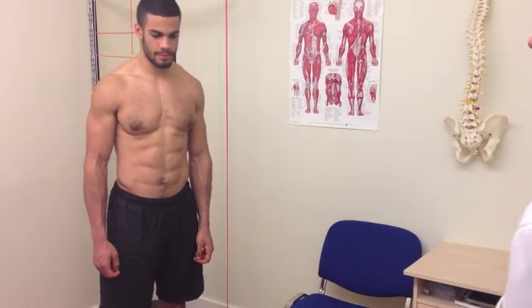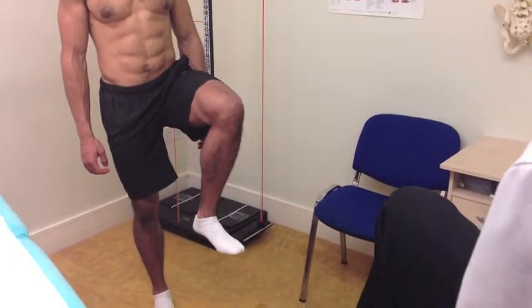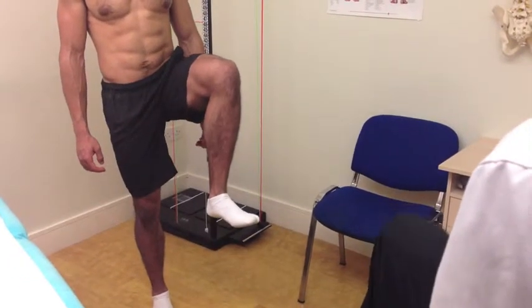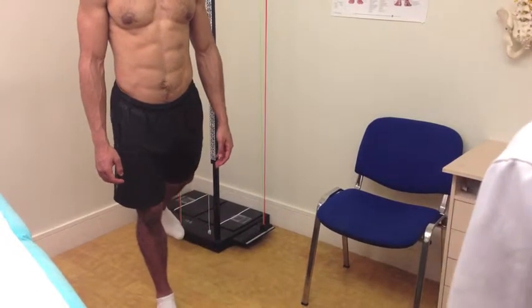If you'd like to copy me — first, bring the knee up, bend the knee up a little bit more, excellent, and then back down again for me. Keeping the leg straight, move it back, and back to neutral.